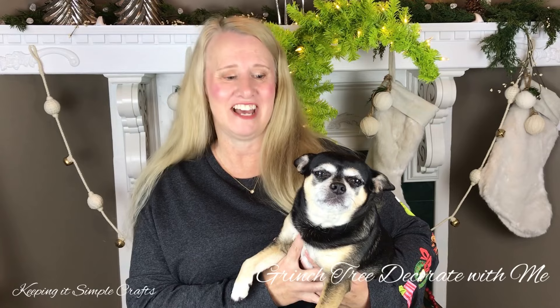Hi guys! Welcome to Keeping It Simple Crafts. I hope everyone's doing good. Today I have my little helper with me, Mr. Parker, and we are going to be decorating our Grinch Christmas tree that I picked up at Hobby Lobby. So are you ready to start decorating for Christmas? I cannot wait. Give me just a second and we'll get started.